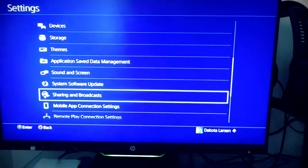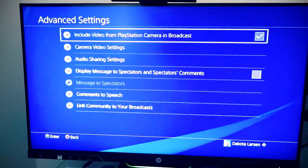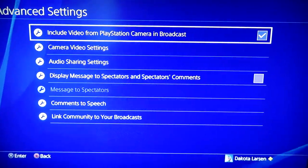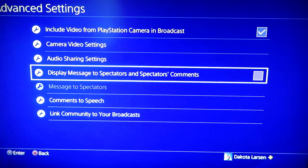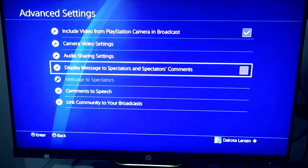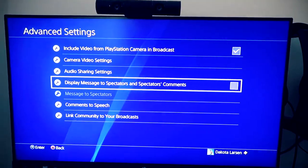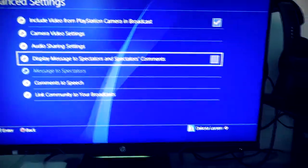After that, go down to Sharing and Broadcast, then Broadcast Settings, then Advanced Settings. Make sure you check 'Include Video from PlayStation Camera in Broadcast' — that is a must for the camera to be seen on your stream. There's also a personal preference option to display spectator comments on your screen when people are watching. It'll pop up and let you know the comments, but it cuts the screen down a little bit. I have a laptop to communicate with viewers so I don't need mine on.